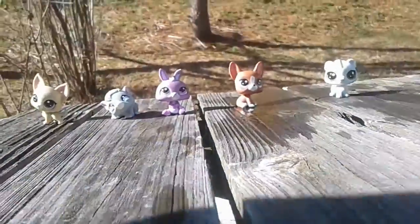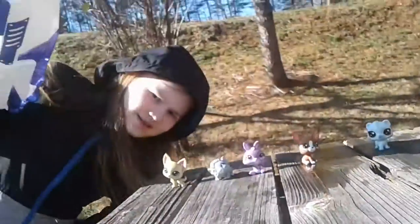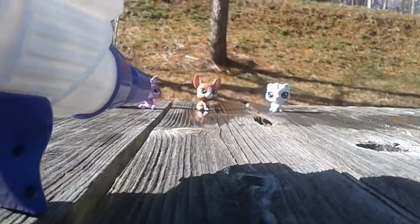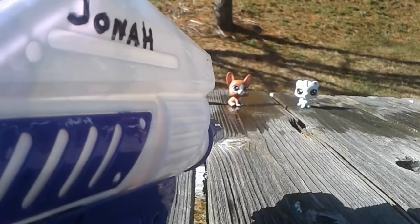Welcome to your VR experience of these things that you will shoot with a water gun. That is our host. So you got your gun here and stuff. Now you gotta shoot them. Click your left butt cheek to shoot.